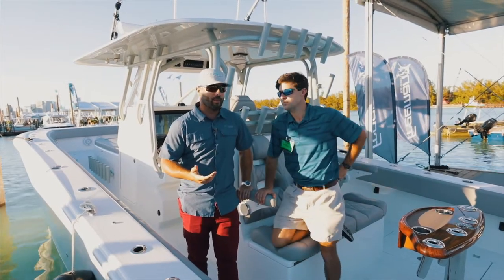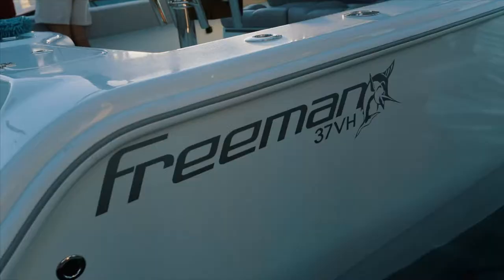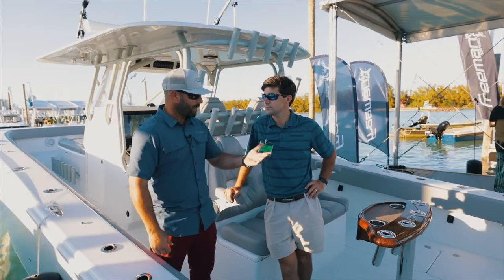We're here at the Miami International Boat Show with Miles Lee with Freeman Boat Works. We're on the 37 quad 350s, so he's going to take us through real quick and just give us features he'd like to point out on this boat. So here we go. Miles, take it away.